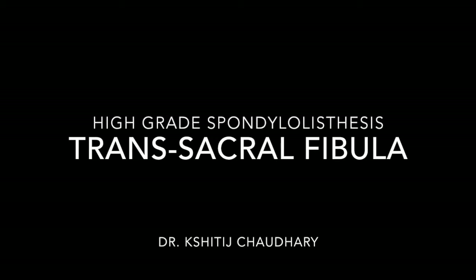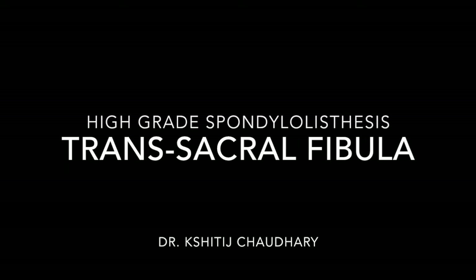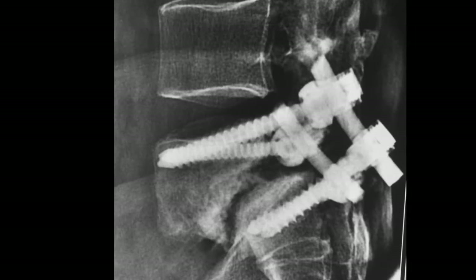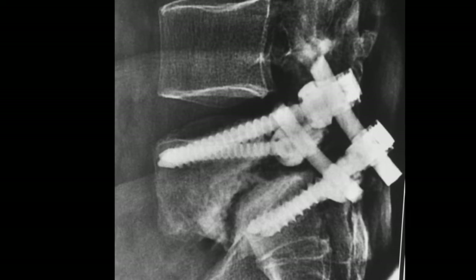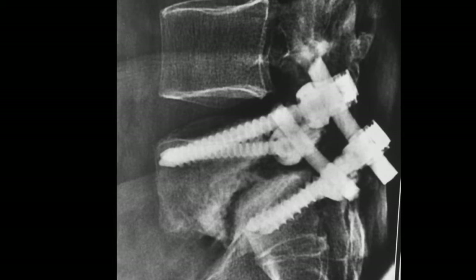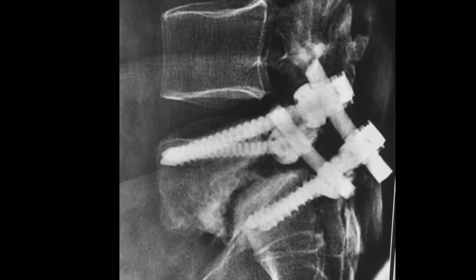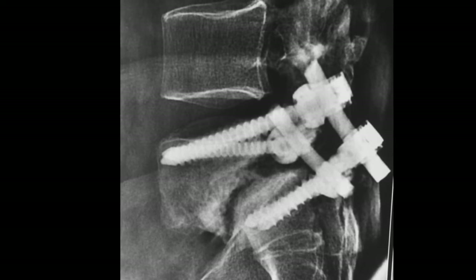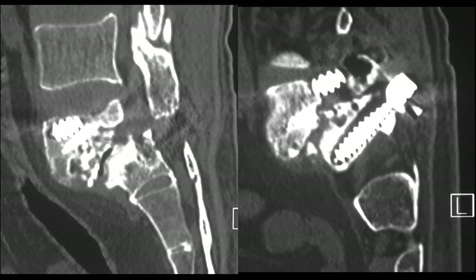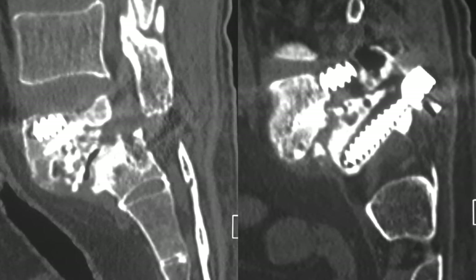This is a demonstration of trans-sacral fibula surgery done for high-grade spondylolisthesis, also known as the Bohlmann's procedure. This is a 57-year-old gentleman who had developed non-union at L5-S1 following instrumented fusion done two years ago. He presented with severe disabling low back pain of one year duration without any neurological symptoms. CT scan showed halos around both L5 and S1 screws, indicative of loosening.